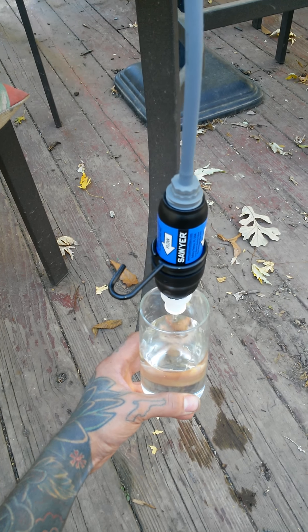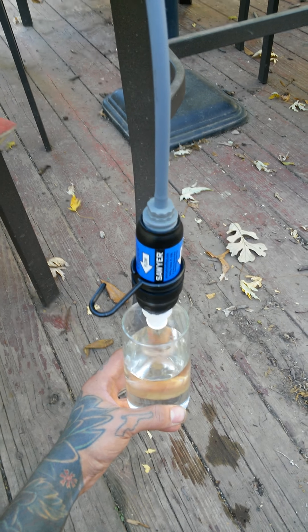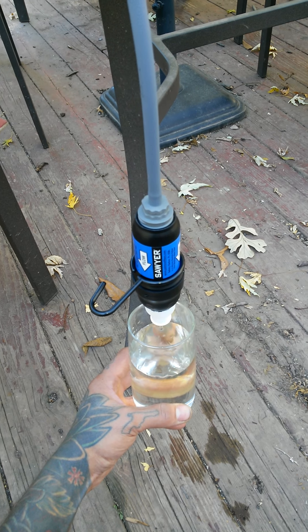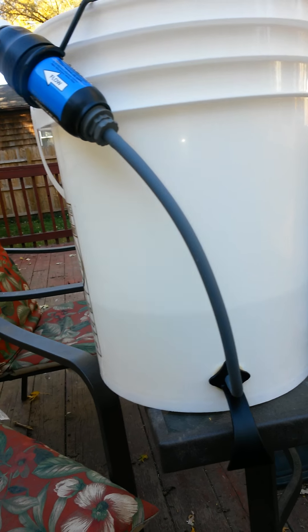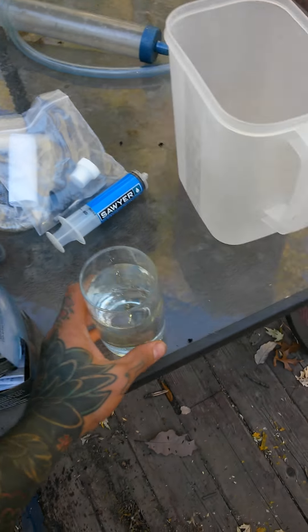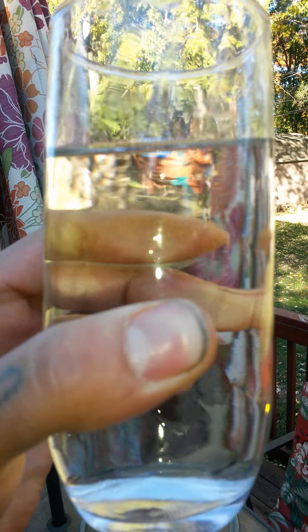It tastes better than the water that comes out of my faucet here in Kansas. We can show people all over the world how cool this thing is. Set our cup down. Hit the off switch just by hanging it up like that. Remember, look at that — now look at this. Crystal, crystal, crystal.